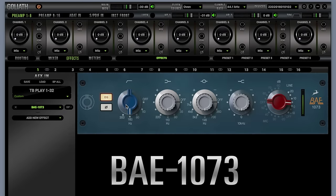BAE 1073 — this channel module has been used on all your favourite records from the 70s and early 80s golden era of recording. The BAE 1073 can handle it all, from classical music to TV pop, deep bass electronic music, hip hop, and rock. Inspired by the hardware original, we made sure this plugin can give your sound a very specific analog punch and roundness which top producers have been cashing in on for decades.